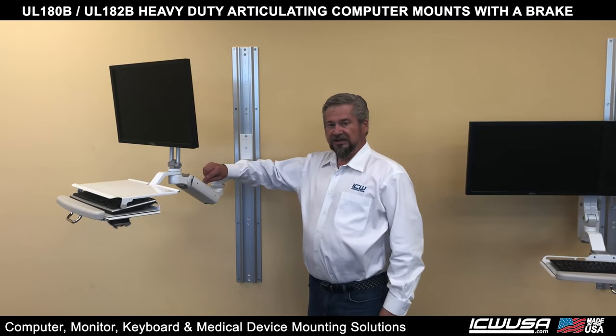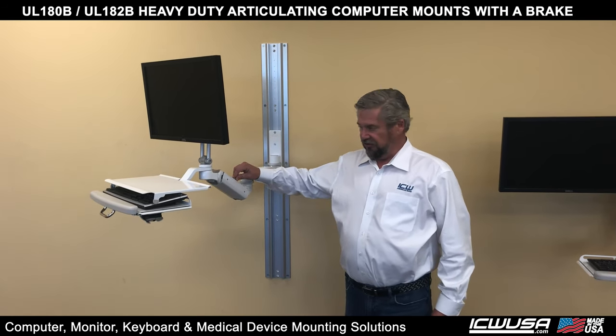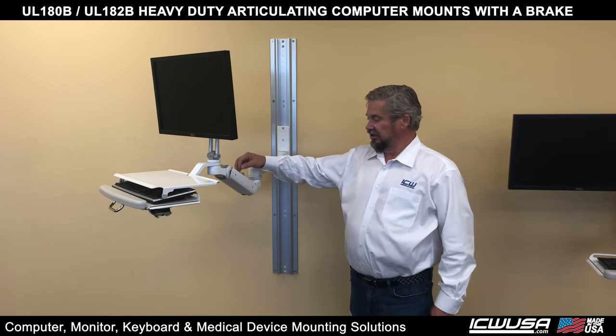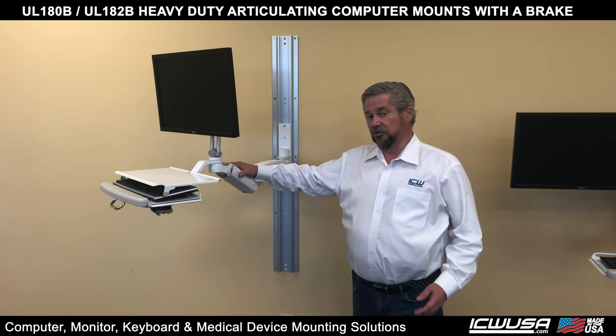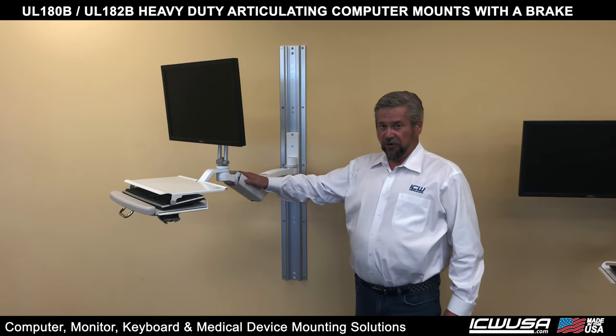In addition to having a brake that is easy to use, this brake also is very heavy duty. The arm itself will hold up to 42 pounds, so it's a very sturdy, robust arm. In addition, when the brake is on, we've tested and hung 240 pounds — six times its capacity weight — and it's worked just fine. Very solid, very good brake.